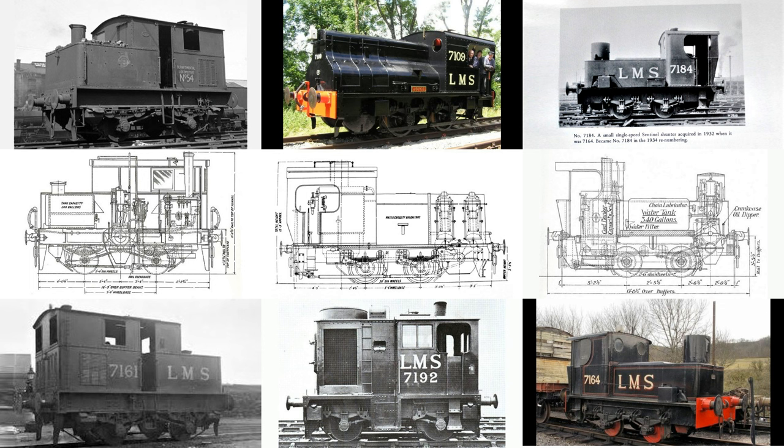So, Sentinel steam shunters. Quite a few variants were made, and the main ones are shown here. Amongst the Big Four, the LNER and the LMS were the main users of these engines, with the LNER having quite a few more than the LMS. They were also used in various industrial applications, for example by Fry's, the cocoa and chocolate makers, and by the National Coal Board.